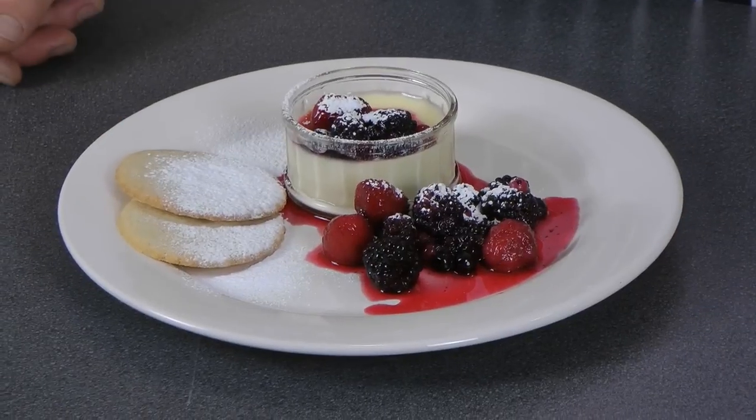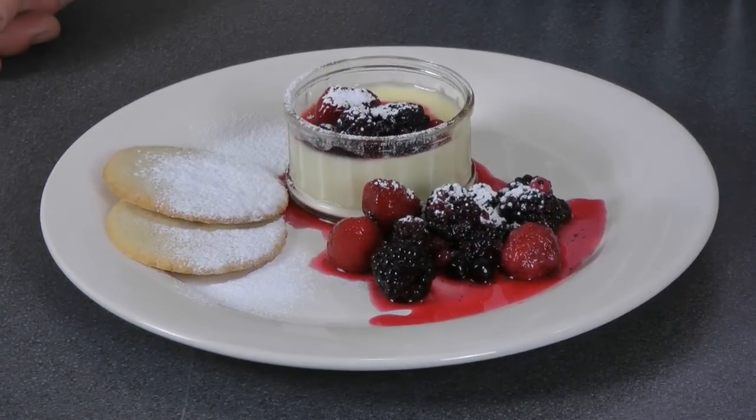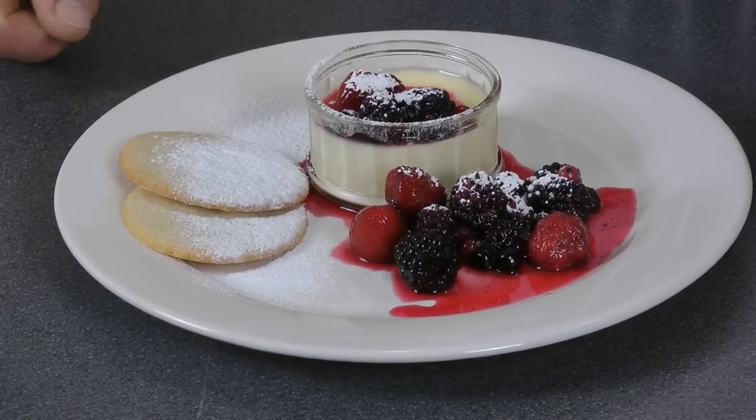There you have it — a nice, easy, fresh lemon posset. If you'd like the recipe for either the sable biscuits or the compote, please visit steplechef.com for more info, tips, and recipes. Thank you for watching.